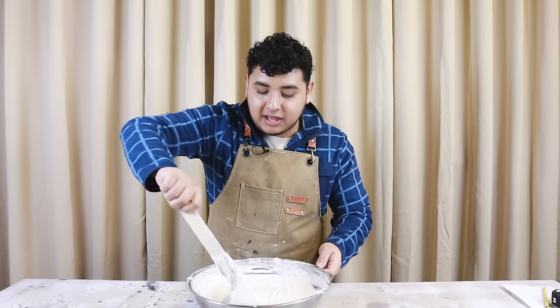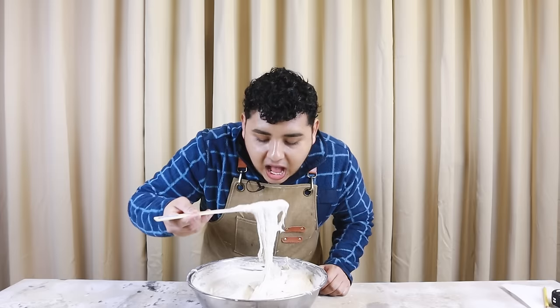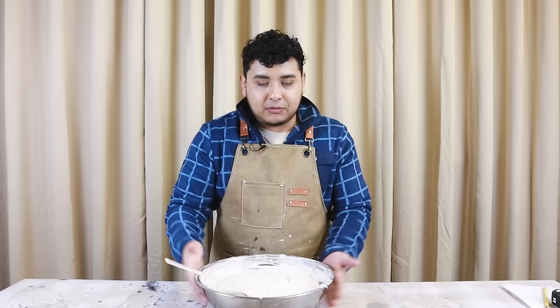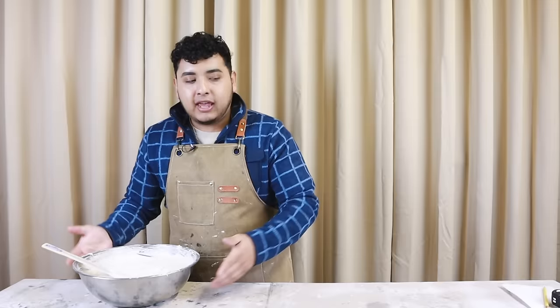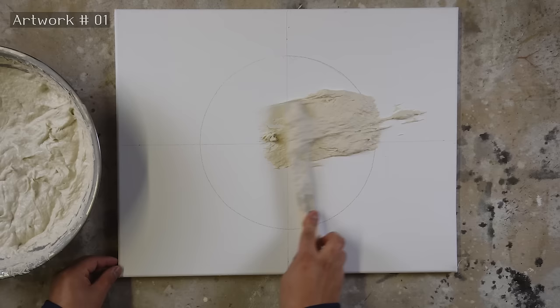We have our paper mache clay ready to go — I made a big batch and it kind of looks like porridge or oatmeal, but I'm not going to eat it. We're ready to create some wall art. I'm going to be using simple 16 by 20 inch canvas panels, but this could be done at a larger or smaller scale.